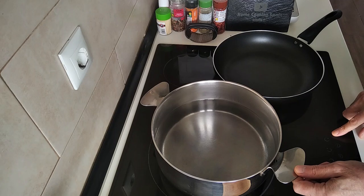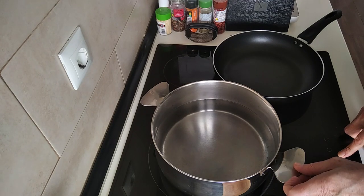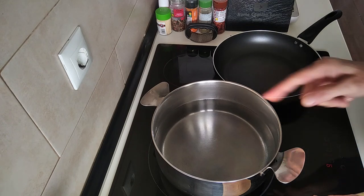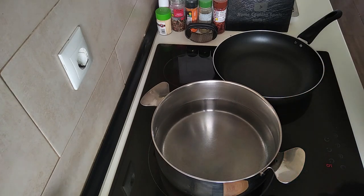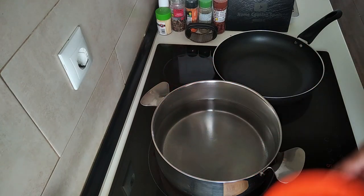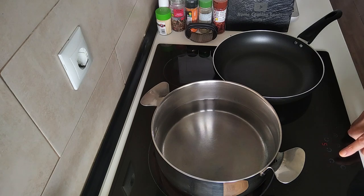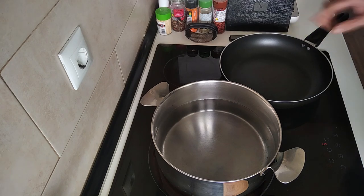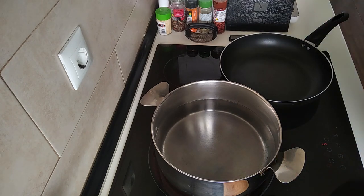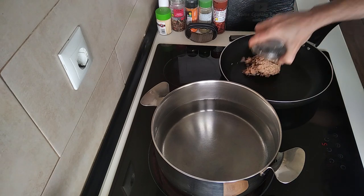I'll start off by turning this one on full whack. I want to bring the water to a boil so that I can add the pasta, and this one I'll turn up to about number five or medium, and I'm going to add my two tins of tuna.